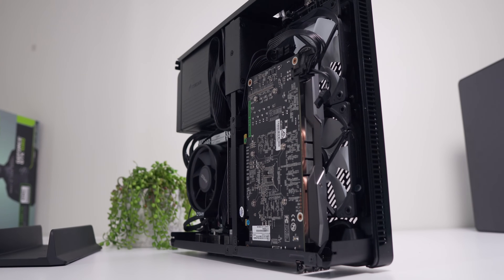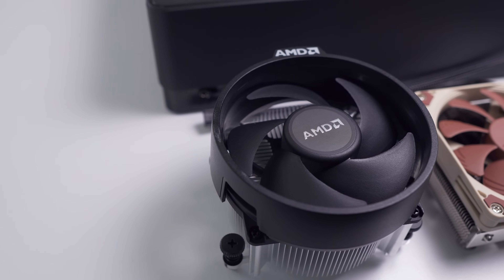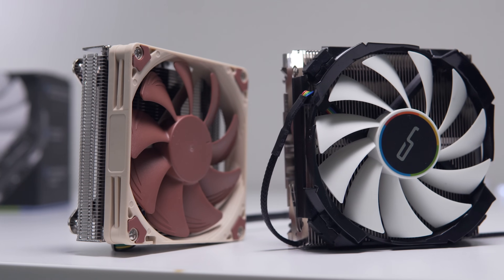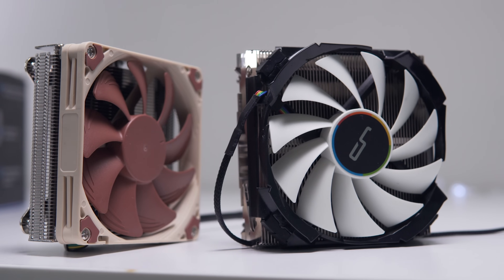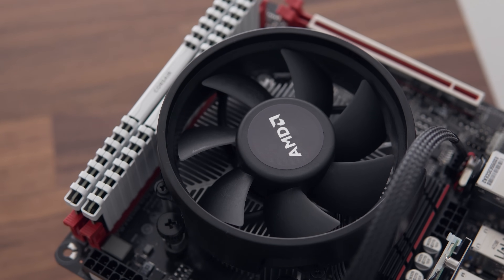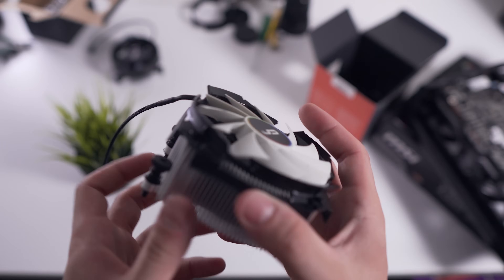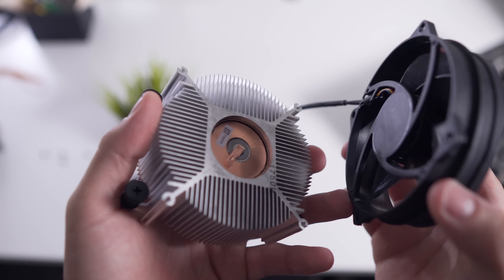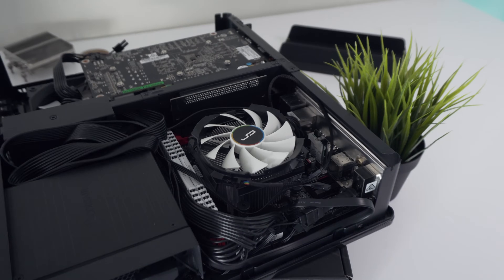Something we will be changing slightly is the CPU cooler. If you watched part one, you would have seen that the Wraith Spire was a little bit too tall for the Node 202, and for the other two low-profile coolers I had on hand, I didn't have the AM4 mounting kit. Instead, I fitted the Wraith Stealth cooler. But a few of you in the comments let me know of a mod involving swapping the stock Cooler Master fan with the fan from the C7, which would actually allow the Wraith Spire to fit in the Node 202.